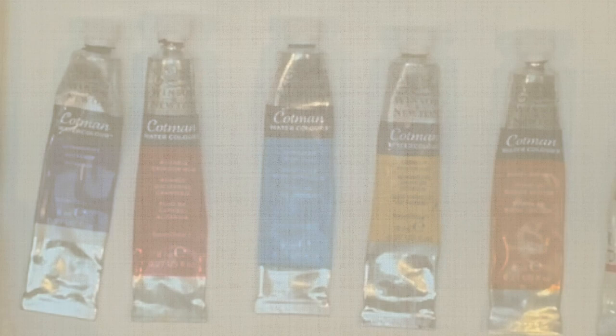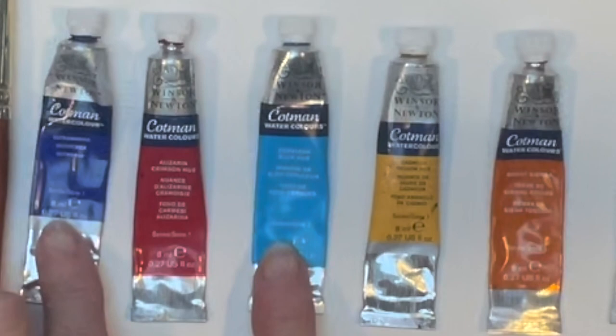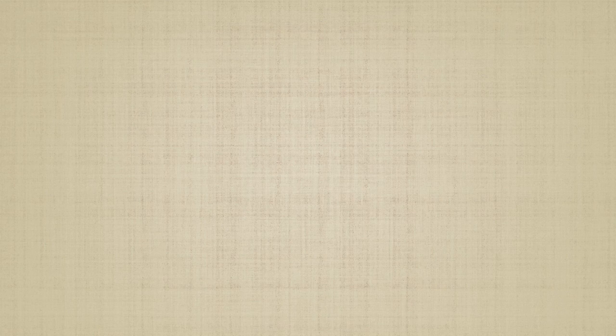So there you have it — I hope that helps a little bit. These are the five colors — have a play, mix each one with each other, and see what you get.